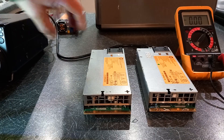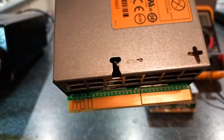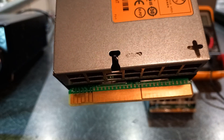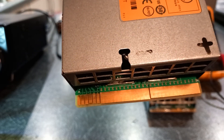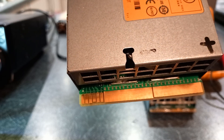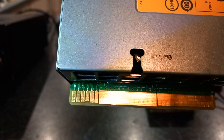Looking at the label side of the power supply, you can see the contacts. On the right-hand side, that big contact is your positive, the one next to it — the big one in the middle — is your negative, and then you've got six smaller contacts on the left-hand side. Let me give you some light there — now you can see them.